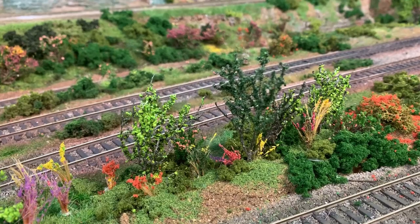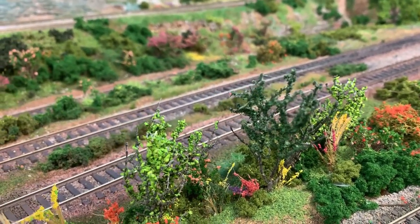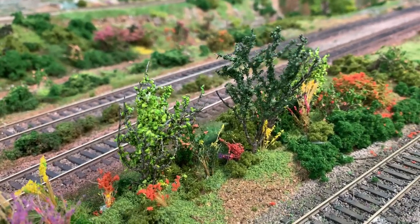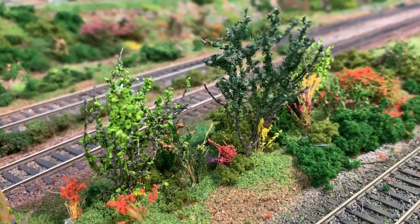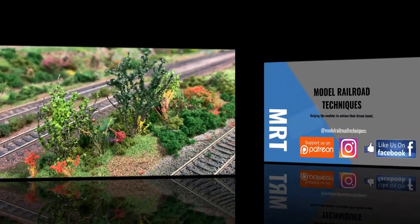Hi, I'm Darren from Model Railroad Techniques. Our YouTube channel produces how-to and product review videos for the modeler no matter their skill level. If you follow these simple little steps in this video you'll make some really realistic weeds and shrubs, so let's get started.